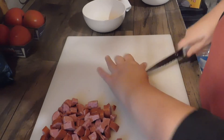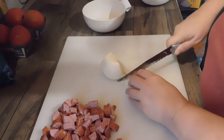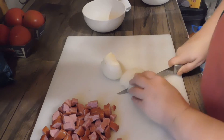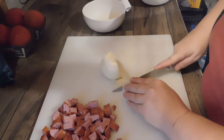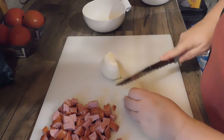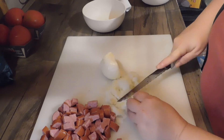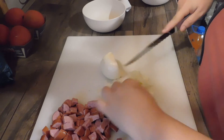Next we're going to cut up and dice our onion into little pieces. You're going to cook it down with the bacon grease from your bacon once it's done.